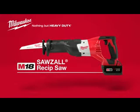Introducing the Milwaukee M18 Cordless Sawzall Reciprocating Saw. If it doesn't say Milwaukee, it's not Sawzall.